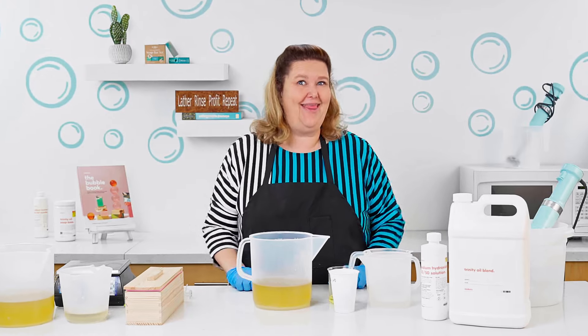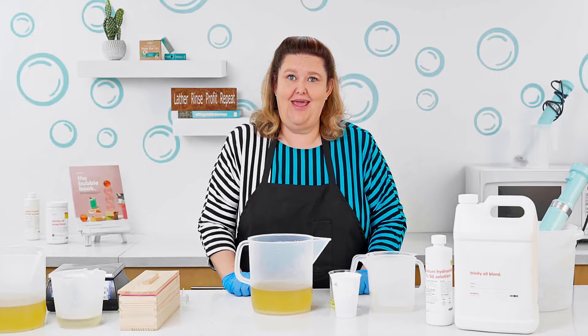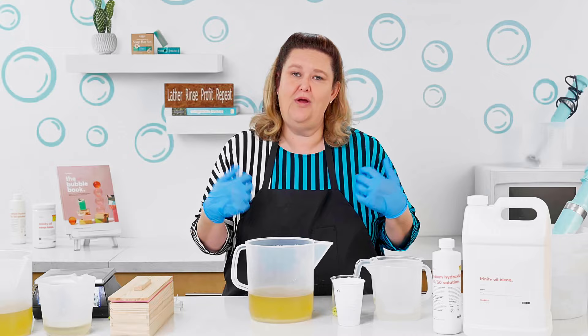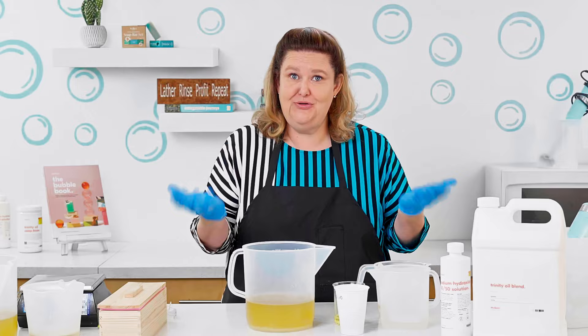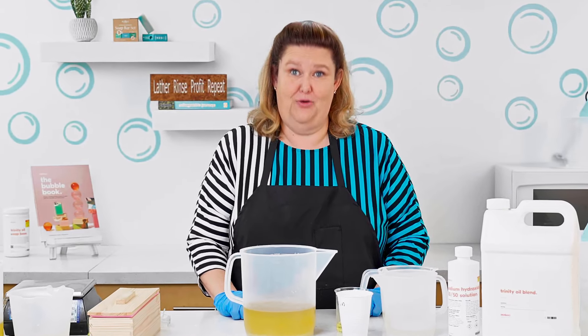Hey Sud Squad, Joanna here, the soap gal. Some of you have been asking us some questions and I thought I have to show you what happens in order for me to be able to explain this question. So one of the questions that we keep getting asked is: what is seizing soap? So I'm going to do a demonstration and show you what happens when you seize a bar of soap.